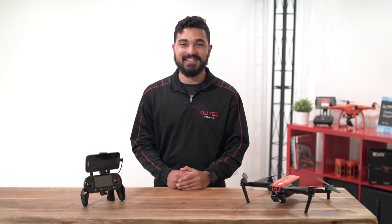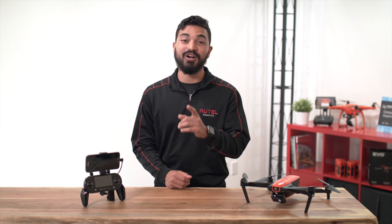Hi everyone, I'm Alejandro with Alto Robotics. In this video, we are going to manually update the firmware on EVO. Welcome to the Flight Deck.